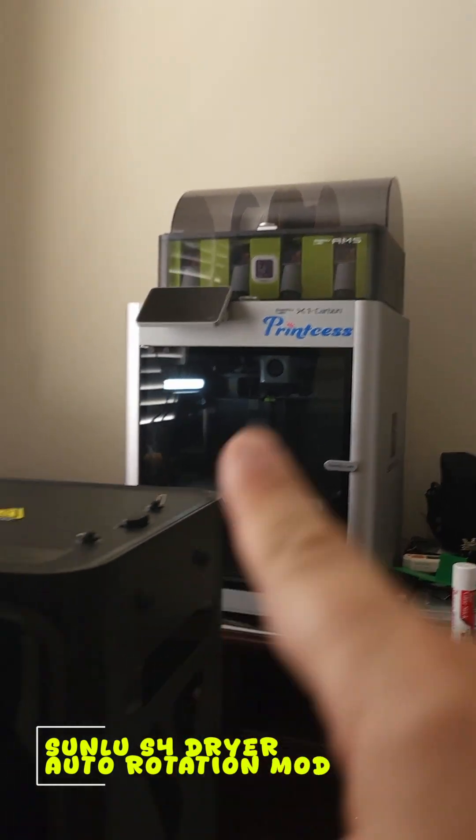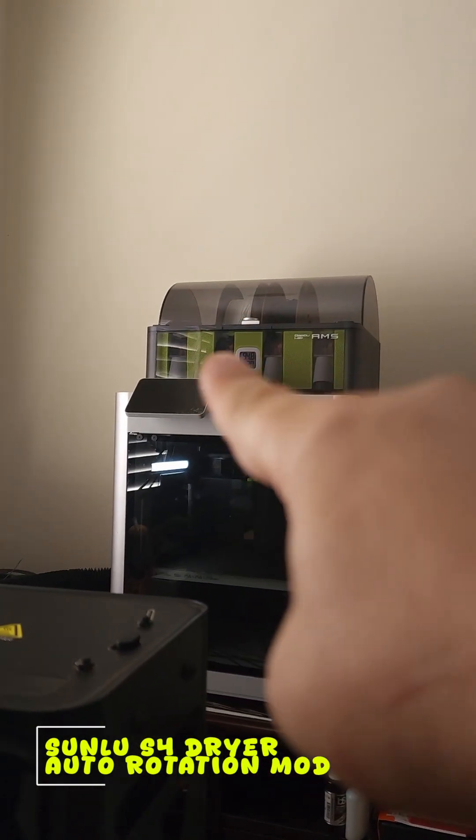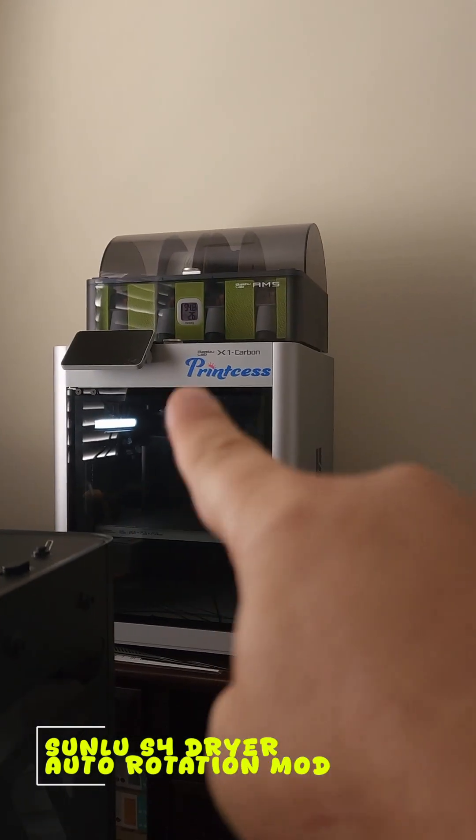What you're looking at here right now is your typical filament dryer for a 3D printer. The material that gets extruded out, you put them in here for a few hours for it to dry so it comes out clean. But what these guys don't do in here is this.